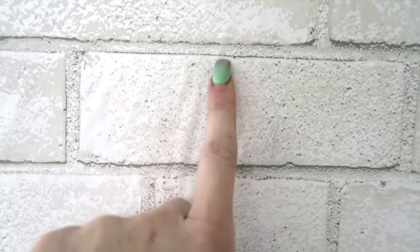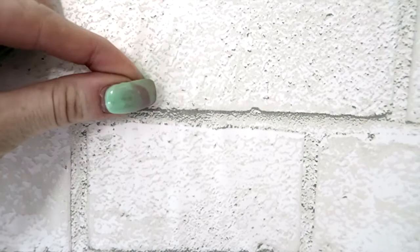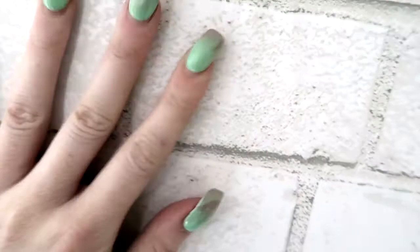Once your wall is up, there might be some little air bubbles that are kind of hard to remove. What I do for that is take a little push pin, pop it, and then just push the air out through that hole — it looks a lot better. The cool thing is you won't notice the nicks on it because it's already a textured finish, so you can just poke away at these air bubbles.